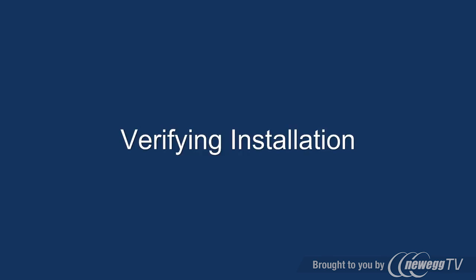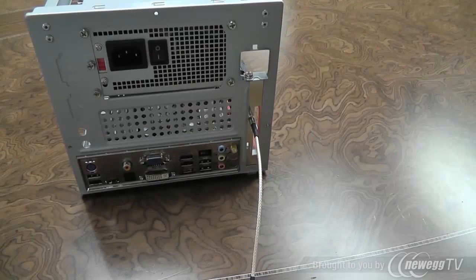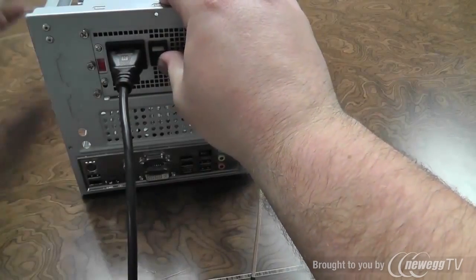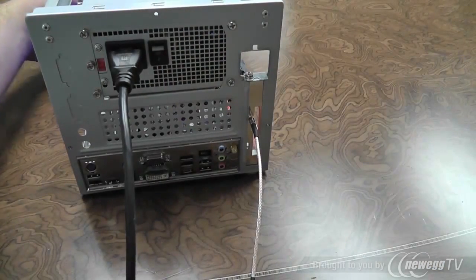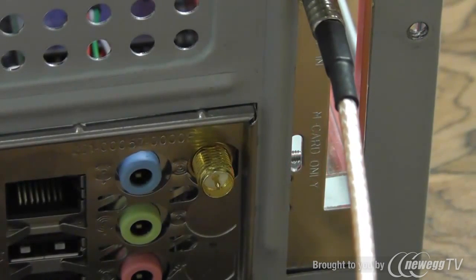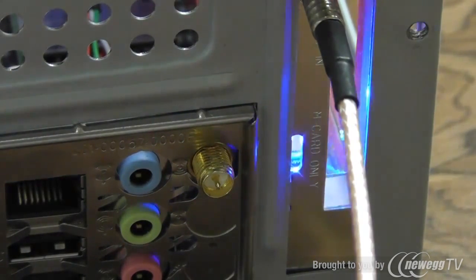Verifying the installation. We first begin by plugging the power back into the power supply, turning the power supply on, and powering the PC. You'll notice an LED light on the back of the InfiniTV. It will begin with red, followed by a flashing blue, ending on a solid blue.